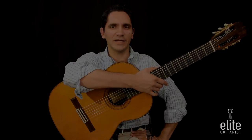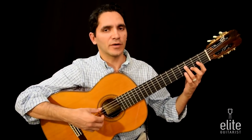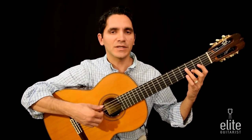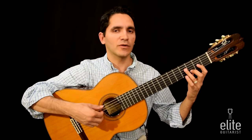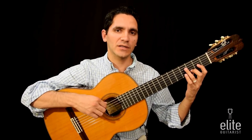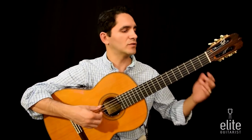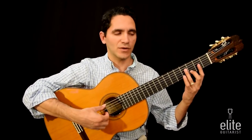This is Canso de Liadre. The piece begins with a D major chord, and I need to mention that the tuning for this piece has a drop D tuning, which means that the lowest string, the sixth string E, is tuned down one step to D. And so here is a D major chord.